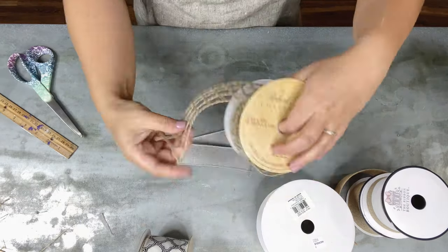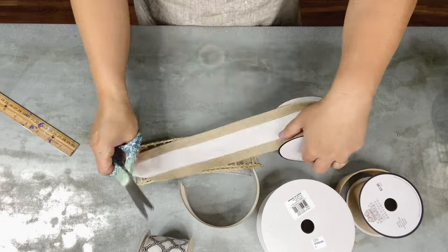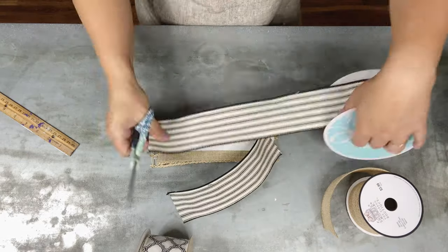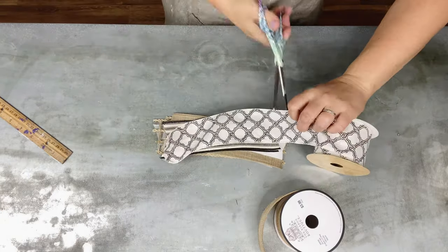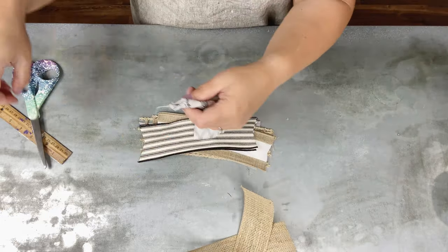Now we need a little bow to fill in the extra space on that circle. This is my easy layered bow — you can put as many or as few ribbons as you want. I pulled out some really pretty neutral colors so as not to compete with all the pretty flowers on the door hanger, and I'm cutting all the strips.